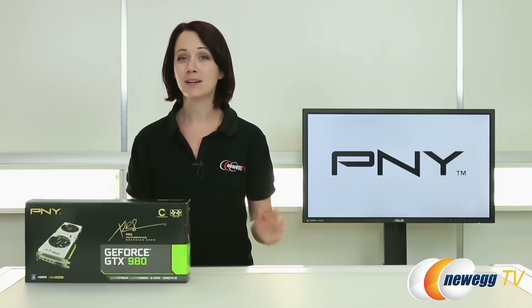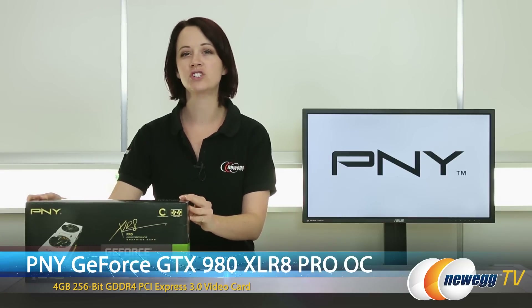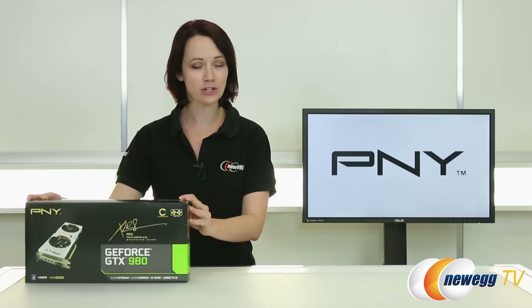Hi everybody watching Newegg TV. I'm Jennifer and I'm going to be giving you a product overview on this Accelerate Pro Performance version of the GeForce GTX 980 graphics card by PNY.